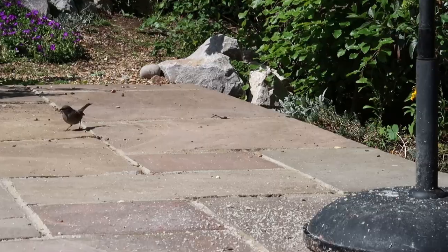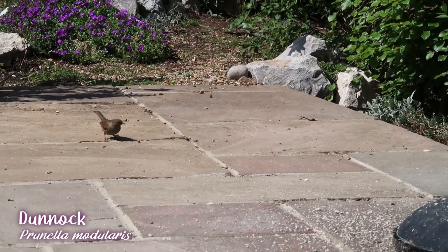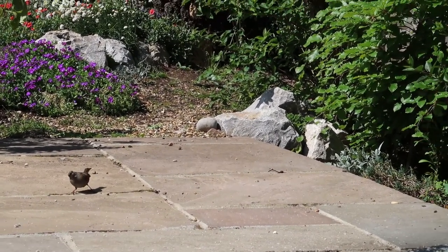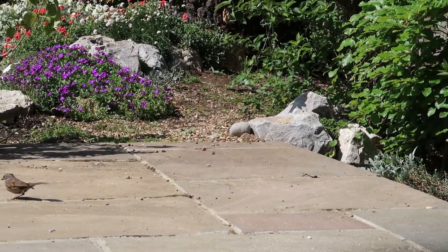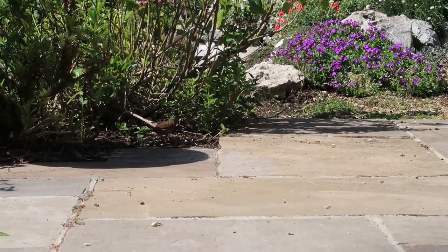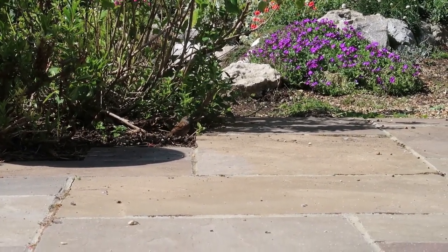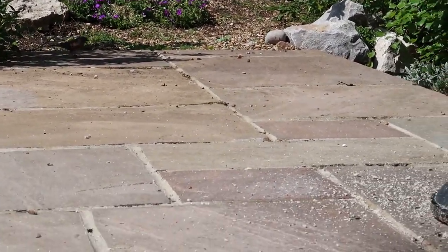Oh look, I've got a dunnock! Dunnocks are really cute. I used to call them hedge sparrows back in the day but they're not hedge sparrows - they're more closely related to robins. They like to eat insects. I've got a pair, and hopefully they'll have babies. And this morning I saw a baby robin - how exciting!